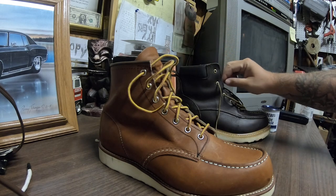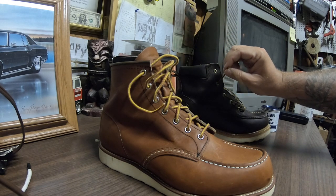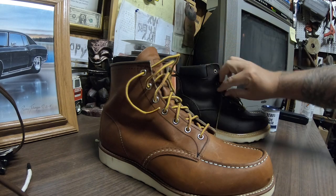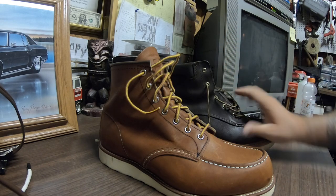The shoelaces on the 875s feel like they're better quality too — thicker and a little firmer. I may be wrong on that, but that's just how they feel.